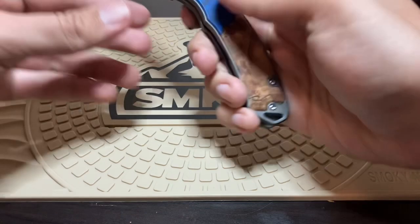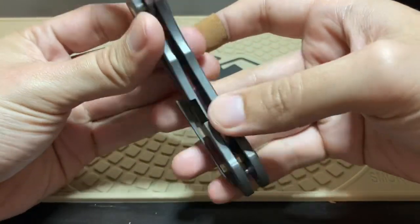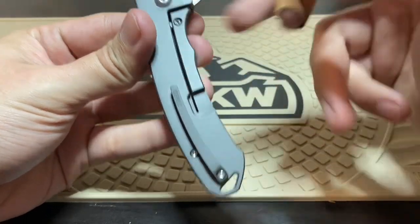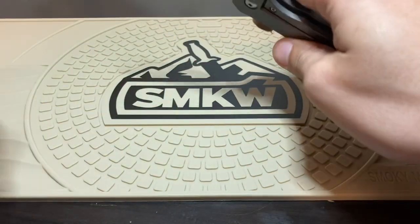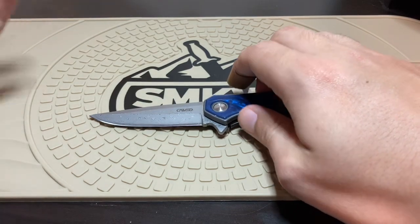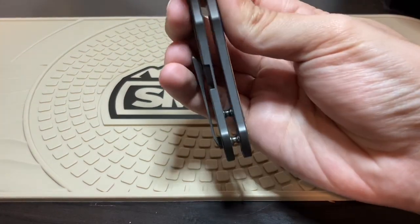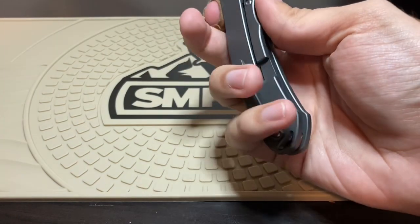Let's get into the thing that really makes these knives unique — and that's these handles. This is titanium. That's where the price goes up. We're stepping up from G10 handles and going to titanium. This is some thick titanium too — look at that. And a titanium pocket clip as well.